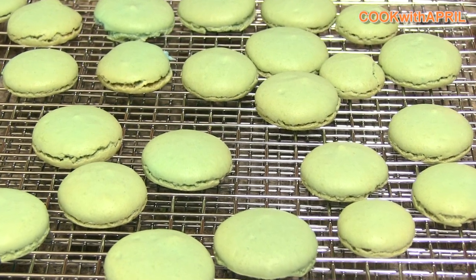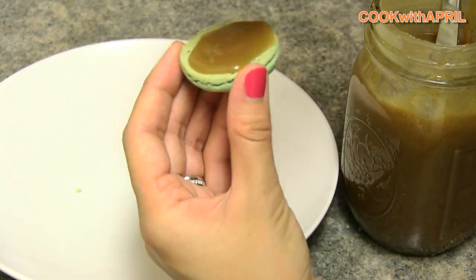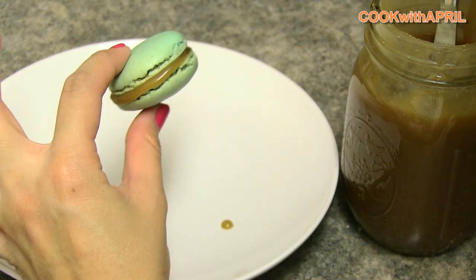Place the other macarons on a cookie sheet to cool. After they've cooled, you can fill them with whatever you like. I made caramel sauce, so I'm using that — but you can use any filling.